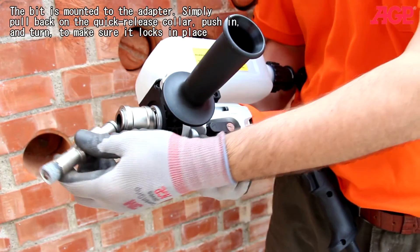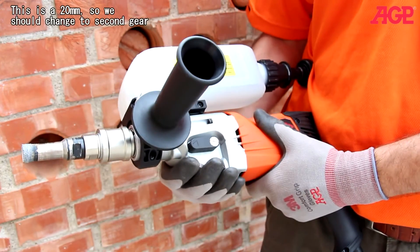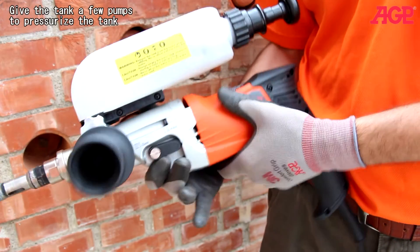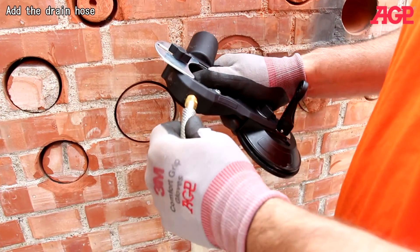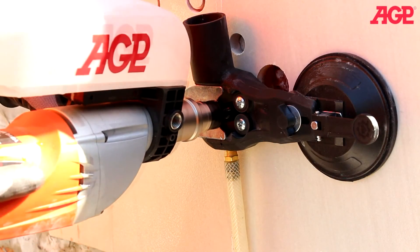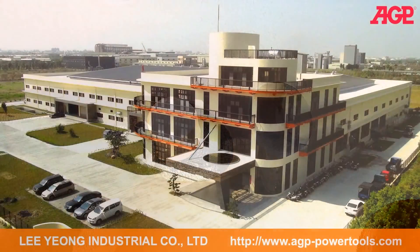The bit is mounted to the adapter. Simply pull back on the quick-release, push in and turn to make sure it locks in place. This is a 20mm bit so we should change to second gear. Always turn the spindle to make sure it goes into gear and snaps in place. Give the tank a few pumps to pressurize it, attach the drain hose, and open the water regulator for the amount of water you need — you don't need very much.